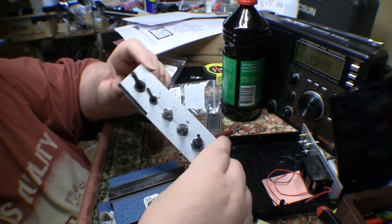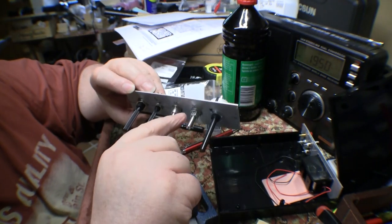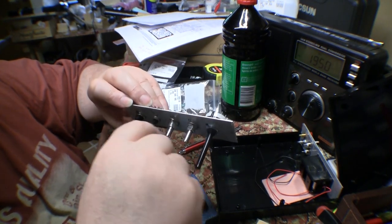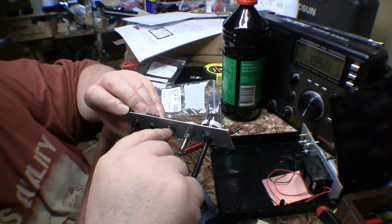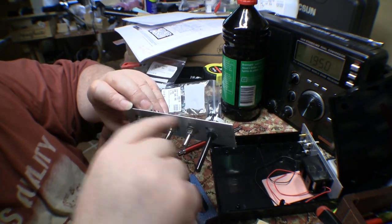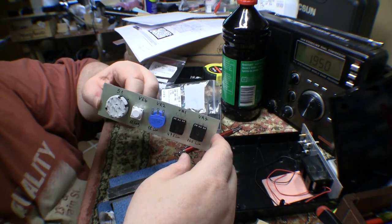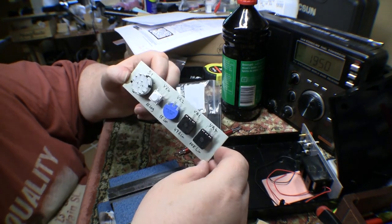So this is the front panel mock-up. One of the things I'm going to need to get is some more nuts to go around these threaded portions of the pots, because they're all different lengths sticking out. So to get the knobs all nice and level when you put them on, I'm probably going to need to take some of these pots back a bit — this one sticks out a lot, these two stick out a lot versus the others. I've marked them all with their circuit designation and value on the back, so if I'm taking them in and out I'll know which ones go back where.